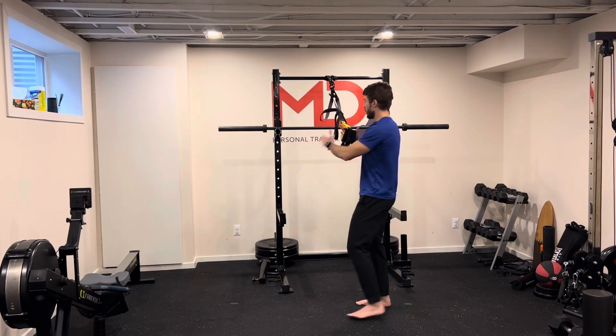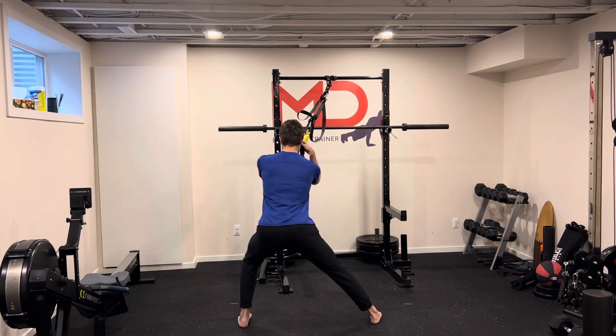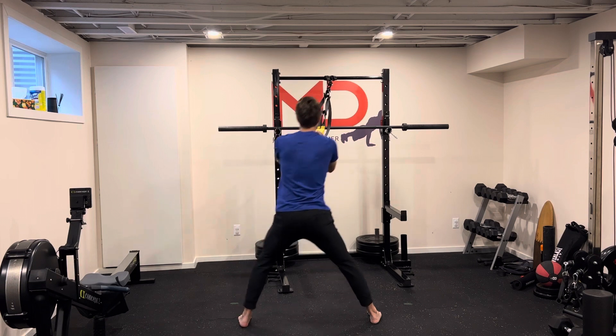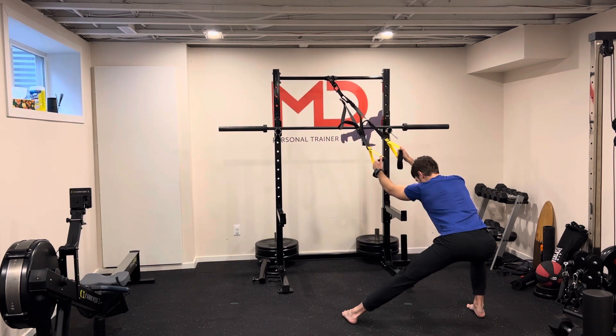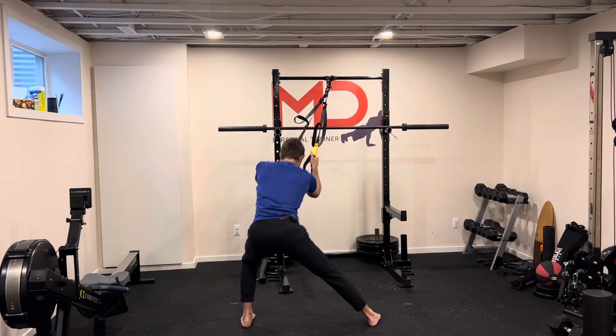TRX side lunge here. Holding your TRX, go for a big side step pushing your hips to your side. See how I'm hinging from my hips here to load your glutes more. Come back to the center and go to the other side — big step, come back, alternating sides.